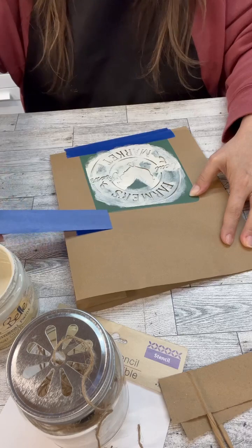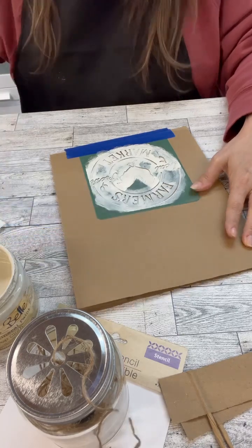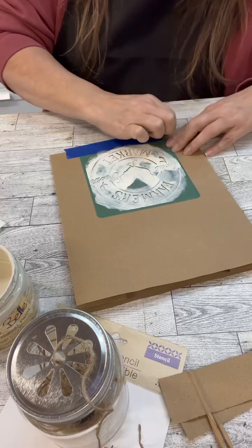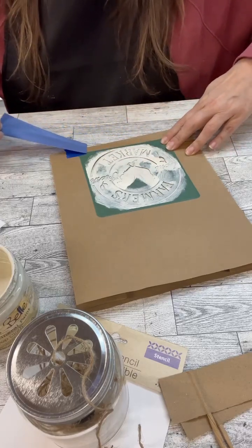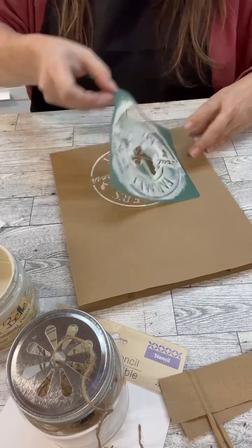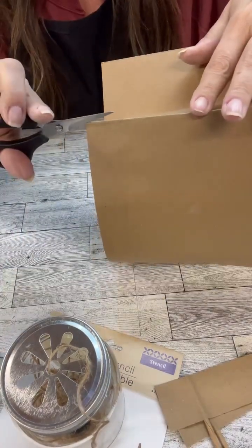Because y'all know I love the distressed look. Once we get that all done, I'm going to gently pull the tape off. Then we move on to the next step after this dries. I was a little impatient, so I used the hairdryer to dry it.